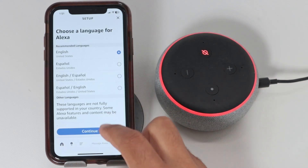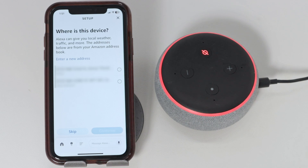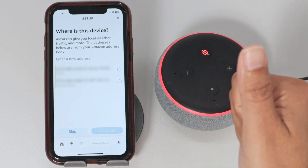Here I can select a language for Alexa, for example. Hit continue and I'm good to go. And now I need to enter the device address as well. So I hope this helps. Please subscribe to this channel, give the thumbs up, and I'll see you in the next video.